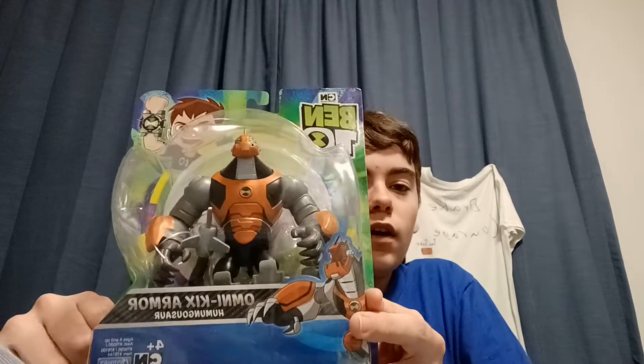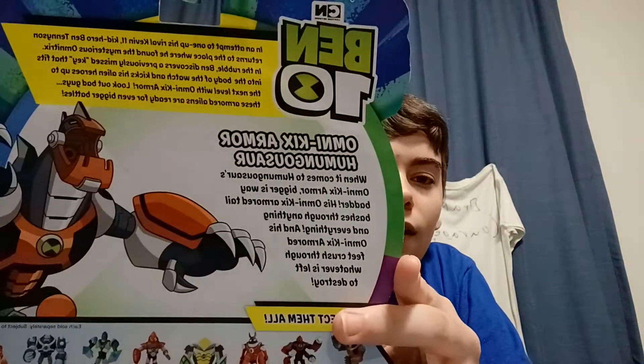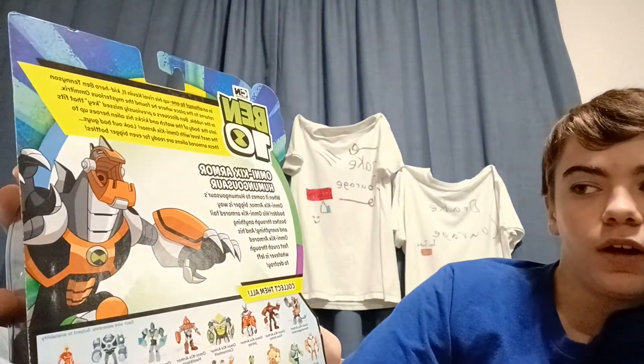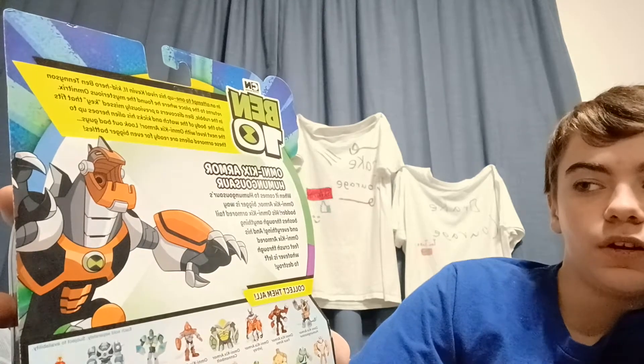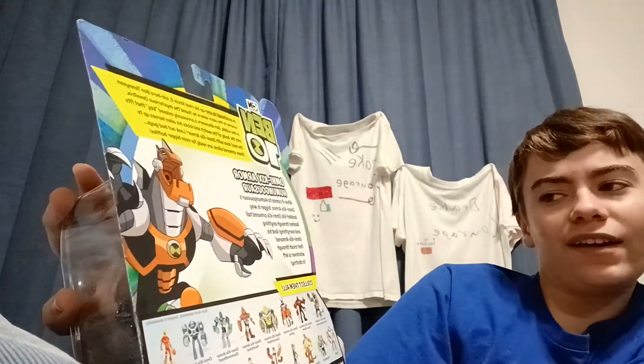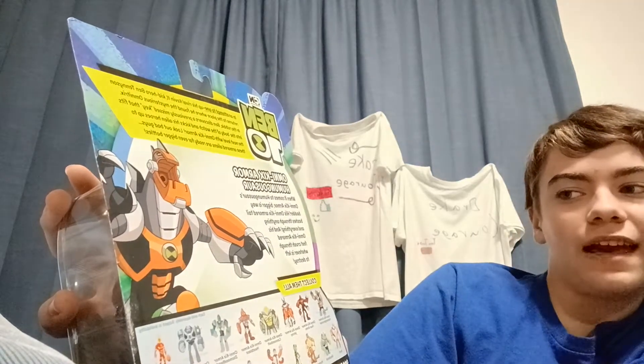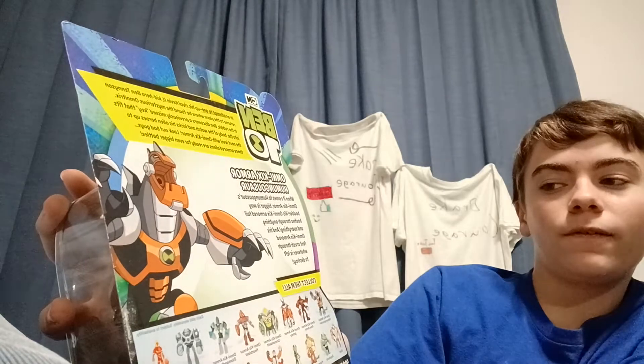Moving on, we have Omni-Kinected Humongousaur. Looks pretty cool. When it comes to Humongousaur's Omni-Kinected Armor, bigger is way badder. His Omni-Kinected Armor tail bashes through anything and everything, and his Omni-Kinected Armor feet crush through whatever's left to destroy.